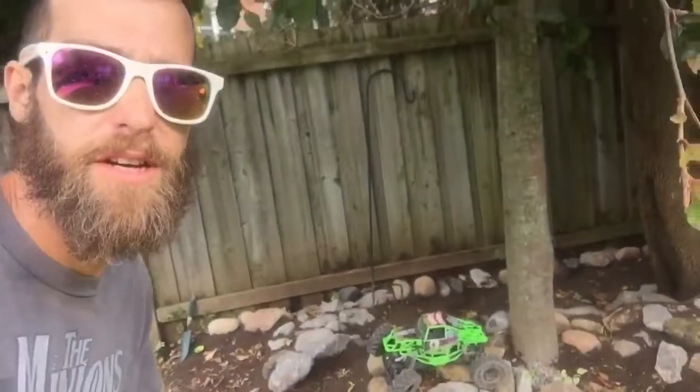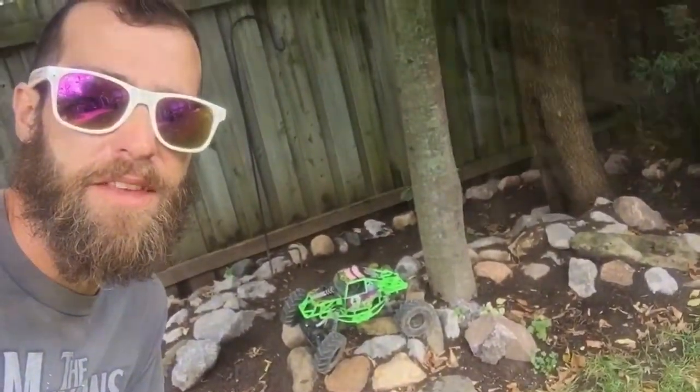All right guys, back again. It was actually pretty quick. I'm trying to get a couple more out here quicker. I've been slacking a little bit, so what I want to do is get a review on this.